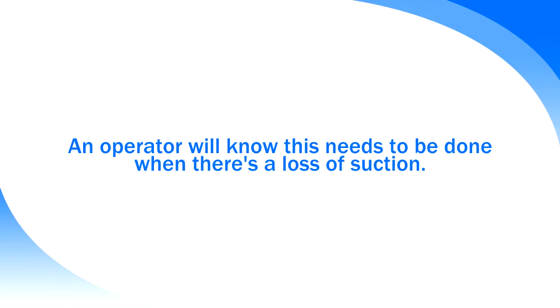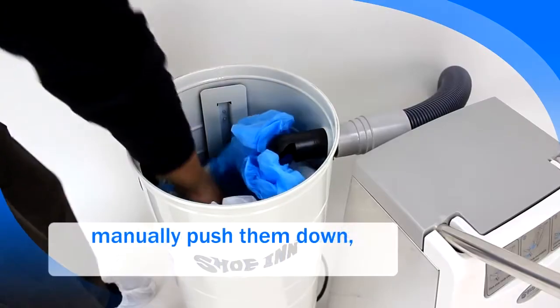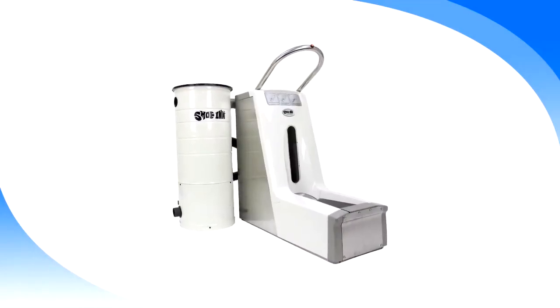An operator will know this needs to be done when there is a loss of suction. To compact the shoe covers, simply lift the lid, manually push them down, and close the lid. The remover is now ready for ongoing use.